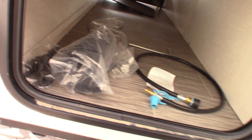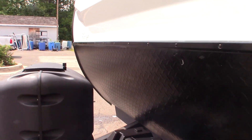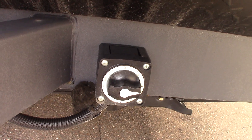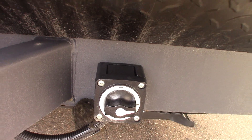You have one LP tank with regulator, a deep cycle marine battery, a breaker, and a kill switch for your battery. If you want to shut the battery off and disconnect it from the trailer, you can just shut it off with that switch.